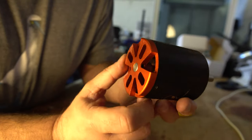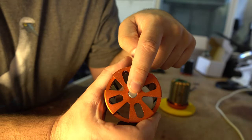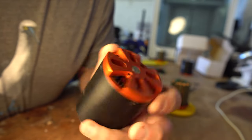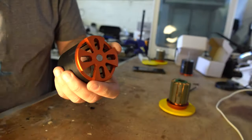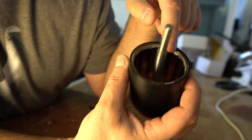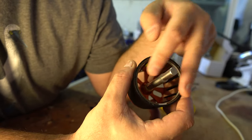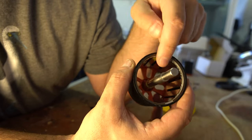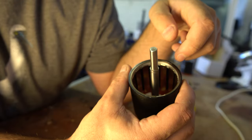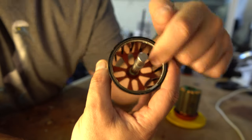This is the rotor, also known as the motor can. It has the shaft running from the back all the way through, normally secured by one or two grub screws - there's one here and another on the other side. Inside the can you'll see permanent bar magnets arranged in a north-south configuration all the way around. In your VESC software when you set pole pairs, that's telling it how many pairs of magnets you have. This motor has 14 magnets and seven pole pairs.